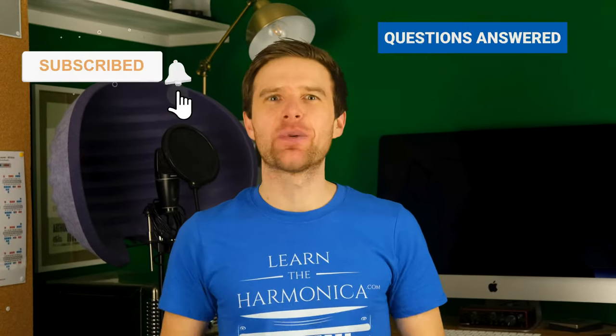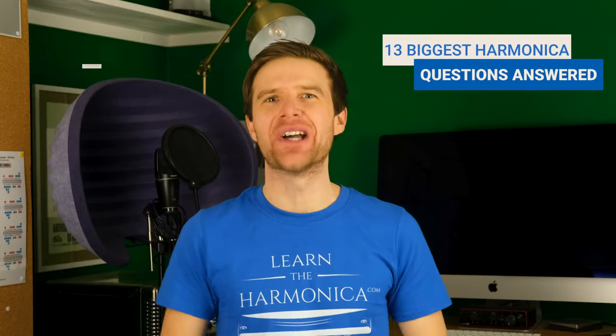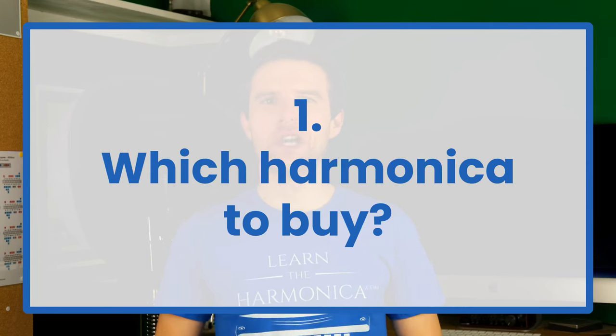Hey, Liam Ward here at LearnTheHarmonica.com. Today I'm answering the questions I get asked all the time. What harmonica should I buy?